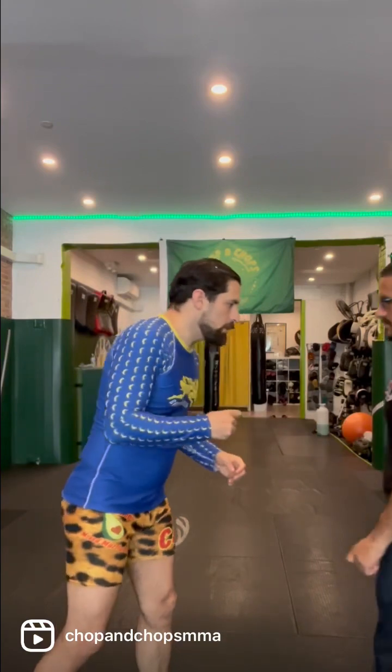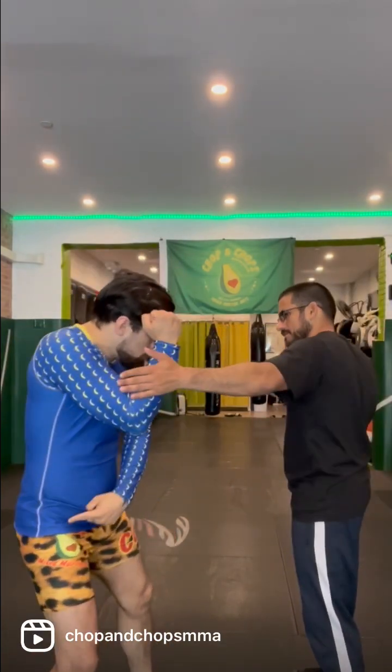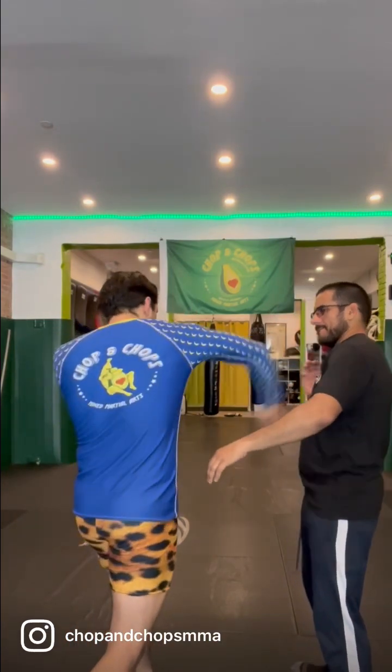If he cross-blocks, fantastic — he's opened up the second hand. Please cross-block so I can smack you with the other one. So I want to catch on the same side: I load my block, loading my punch, and then bam — I reply. On the opposite side, I'm loading heavy here, and then I'm twisting back. Boom. Cracking that jaw.